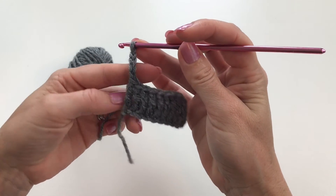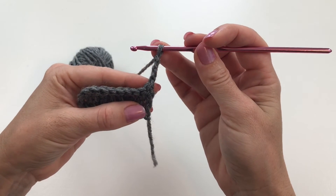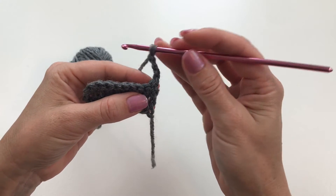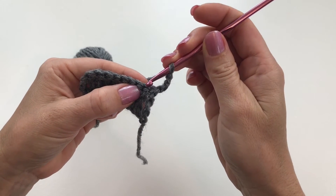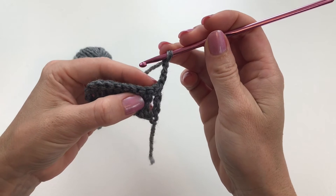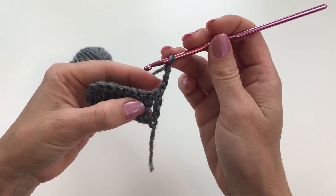Now we're going to turn our work over and make a triple crochet in the second stitch. We're going to be working in this one right here because this first chain counts as our first stitch on top of this one.